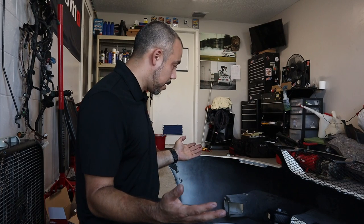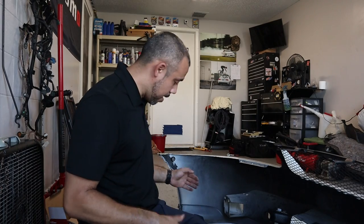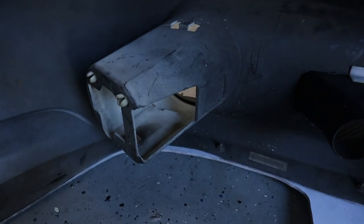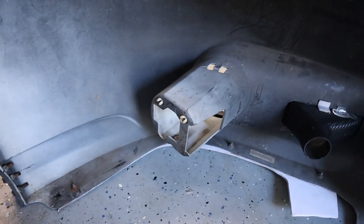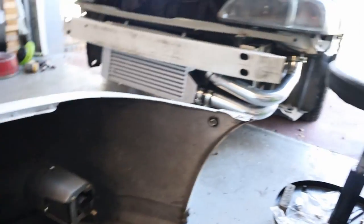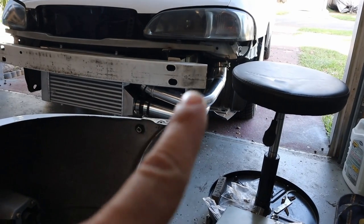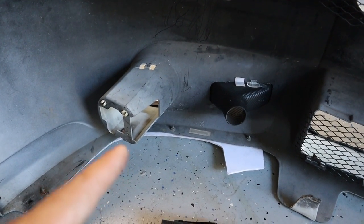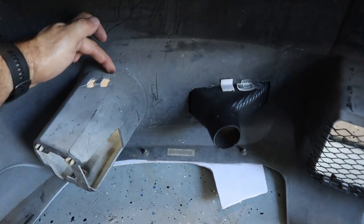Just got back from work and thought I'd take you along. I mentioned this a few videos back — the fog light housing extends way far back, and due to that I can't run the fog light. I don't want to go through the hassle of redoing it and spending more money, so I'm going to cut it. Yes, this is going to hurt me and all of you.